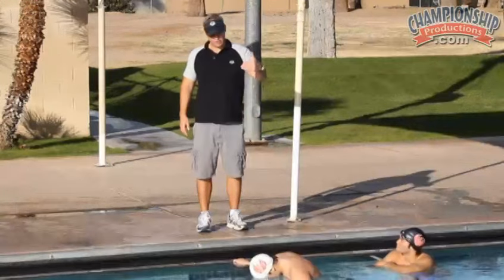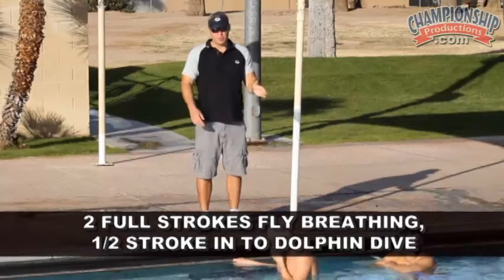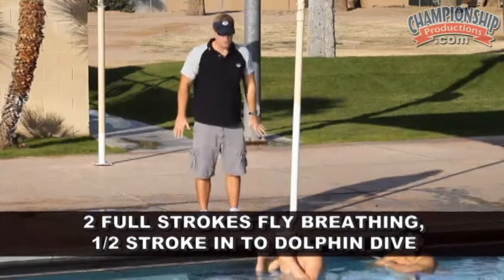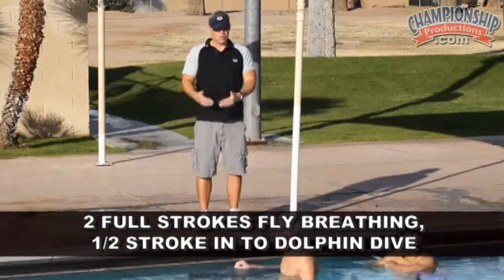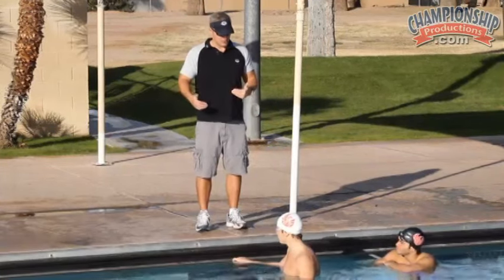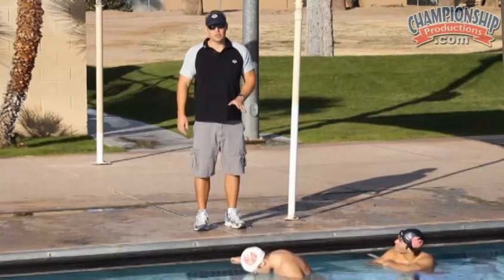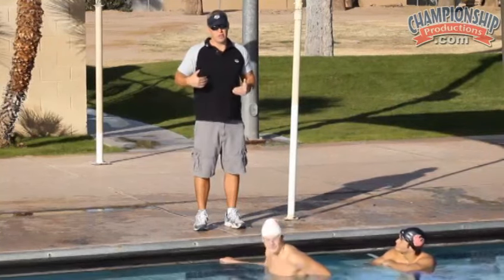Jack is going to take two full strokes with fly breathing, and then he's going to take a half stroke as he pulls his way down into a dolphin dive. It's very similar to the drill you saw before, only this time he's taken two full strokes prior to the dolphin dive.